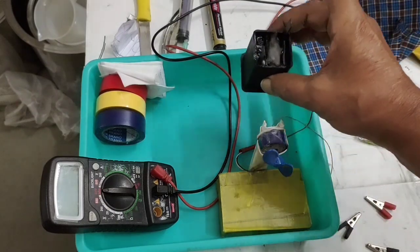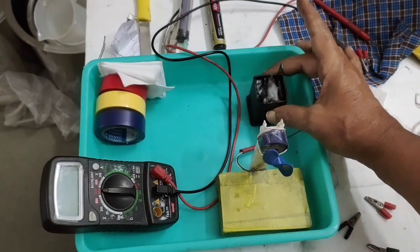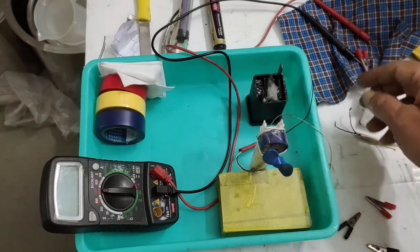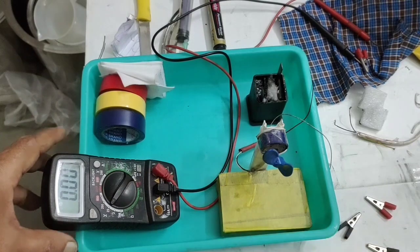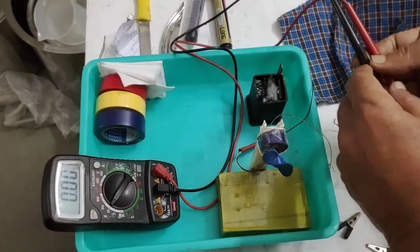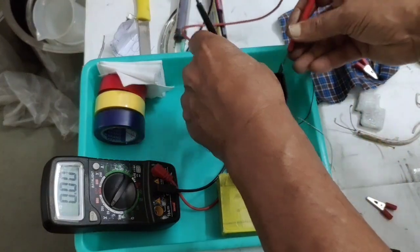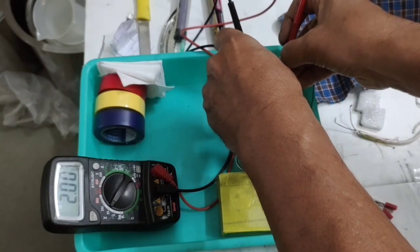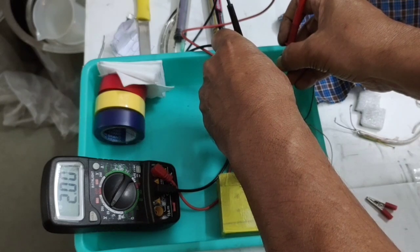Now with the connections removed, this will be our positive and this will be our negative. We will check what charge it has attained. Look at the multimeter — around 2 volts has been attained, and you can even reach 2.1 volts.